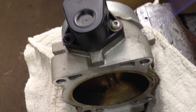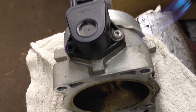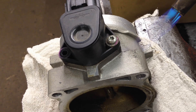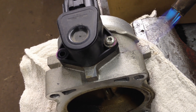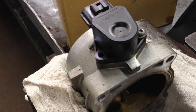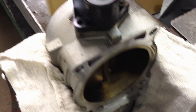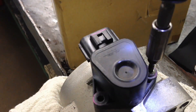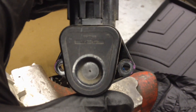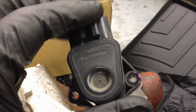Heat it again on this side — just get it warm and it'll start softening the Loctite. The old one just pulls off like that, and there's no adjustment like the old TP sensors back in the day.